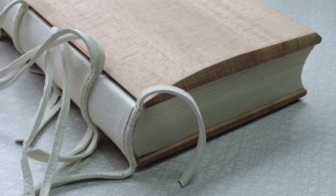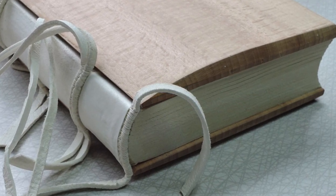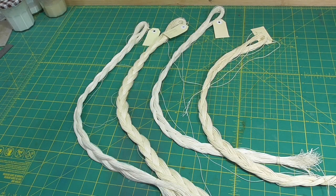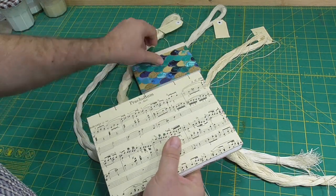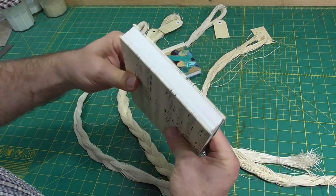In very early books with wooden boards, the inside face of the boards would be shaped to accommodate the swell. The modern take on this, such as the Coptic sew-on journal or sew-on board binding, don't have shaped boards to fit the swell.